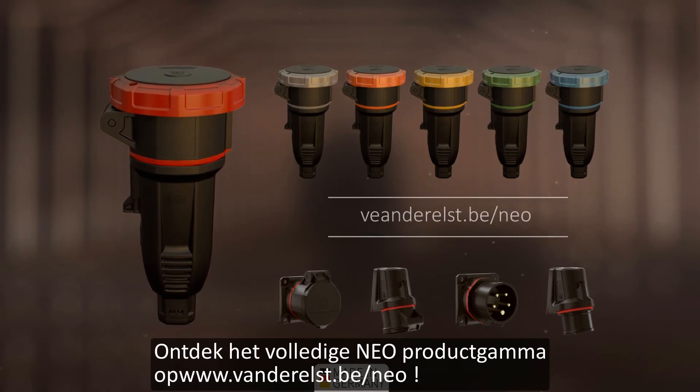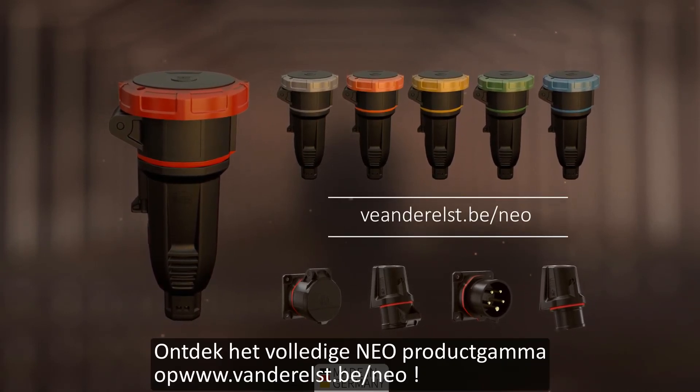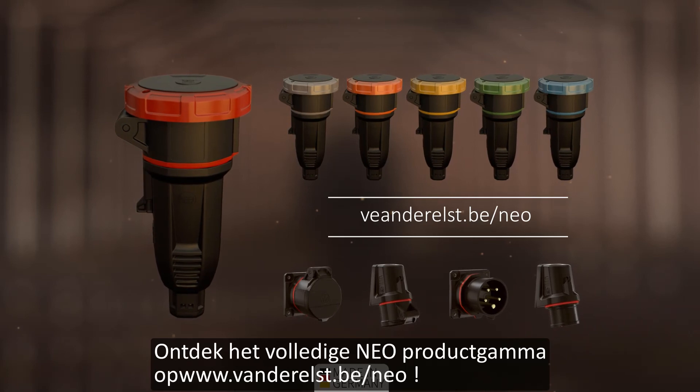Discover the entire Neo product range on walter-werke.de/en/Neo.